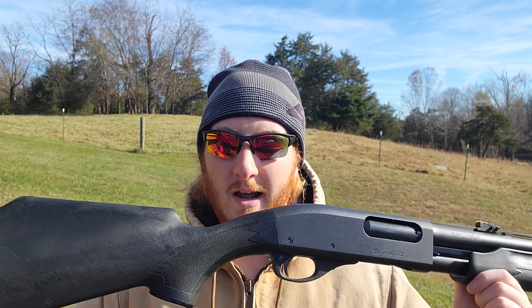Copper plated Federals generally seem to do pretty well across the board. These are not a flight control load, so I'm not necessarily expecting flight control type patterns, but we should have a very nice usable pattern through today's choke. For today's setup, I brought out the Remington 870 Special Purpose with a 24-inch barrel and a Kix Buck Kicker Full Choke. This particular Buck Kicker Full measures out right at a .693 constriction and has been a very reliably good performer with the vast majority of buckshot loads we've run through it.